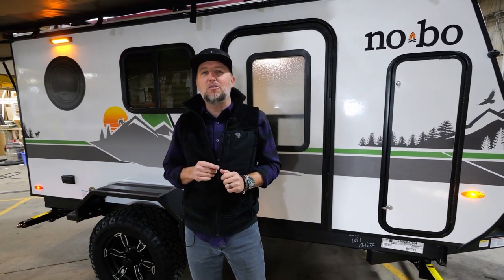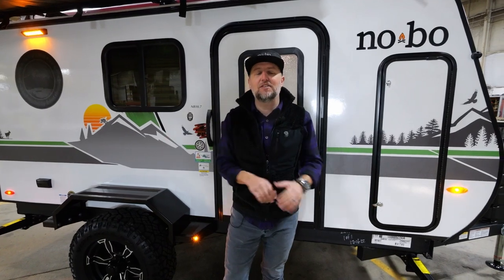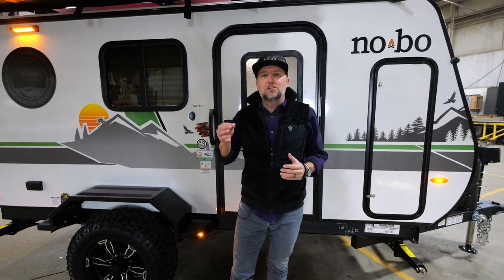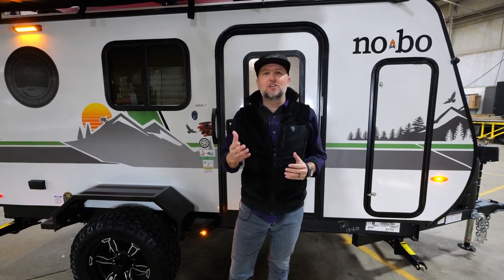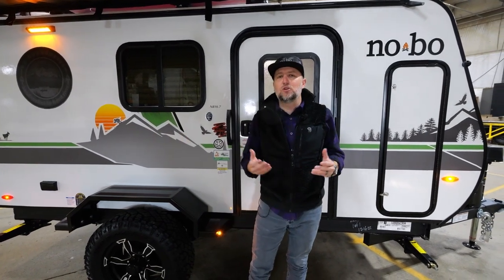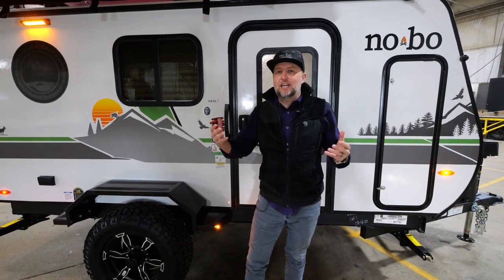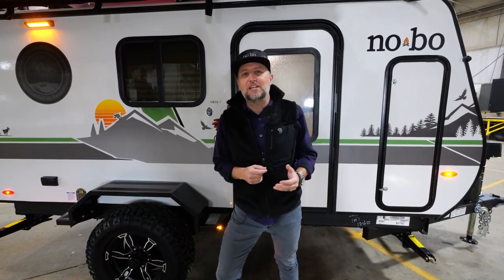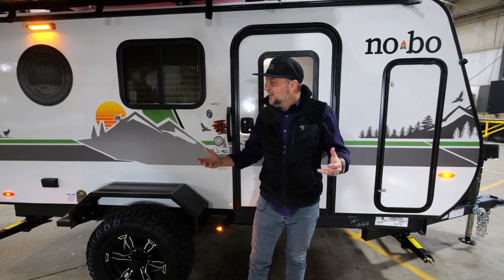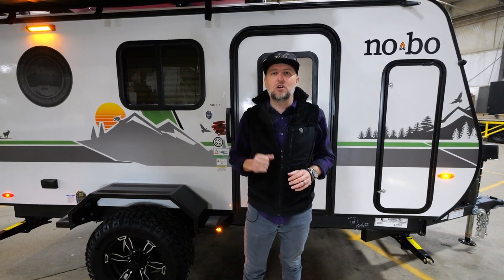Let me show you a little about our Beast Mode construction and a few of the things that set this 10.7 apart. What if you could tow a unit with a vehicle that you already own? As the unit sits behind us, it only weighs 2,200 pounds — very capable of being towed by a smaller V6 SUV or a light duty pickup truck, with high ground clearance and a super low towing and tongue weight.